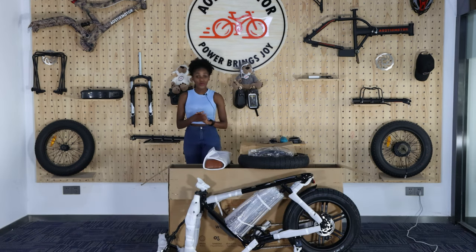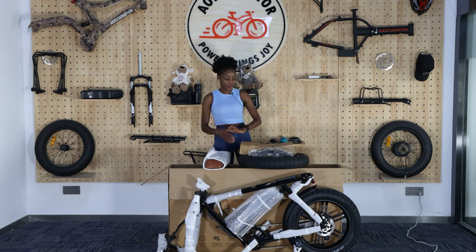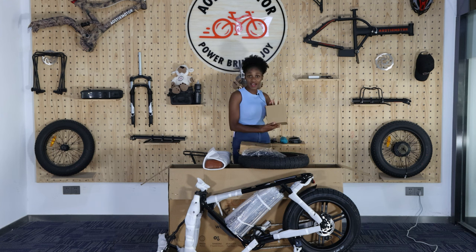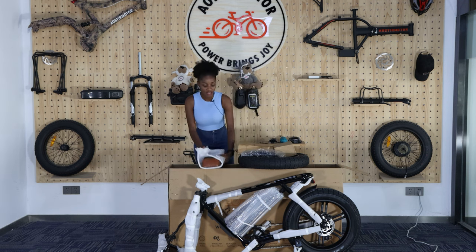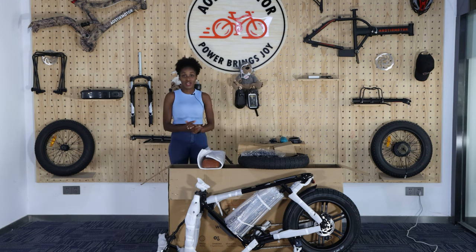We've already opened the bike, so let me take you through the parts so that you get to know them. Starting with this little one — this is the fender, this is the front tire, this is the headlight, and these are the two kids. And here we've got the saddle, and this is the whole bike. We're about to go and put all the pieces together.